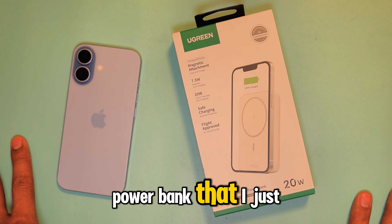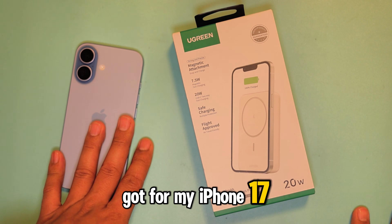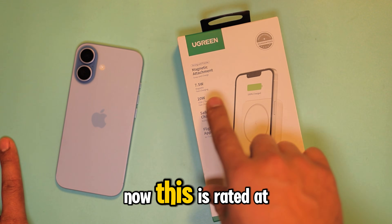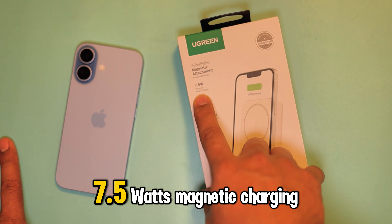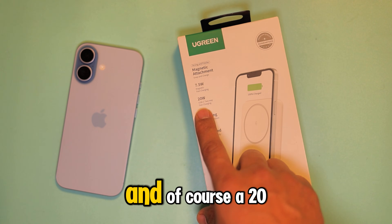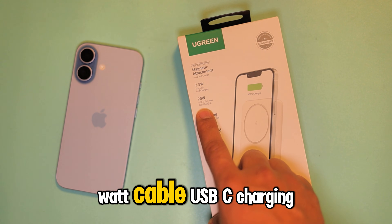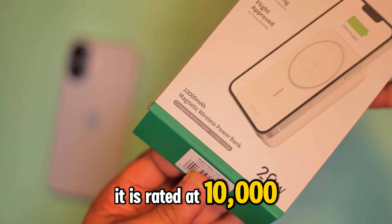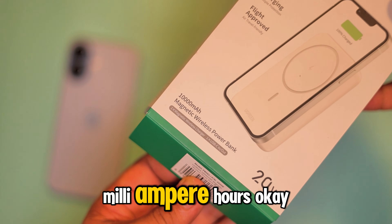This is a Ugreen Power Bank that I just got for my iPhone 17 because I always run out of battery. This is rated at 7.5 watts magnetic charging — it says it's fast charging — and of course 20 watt cabled USB-C charging. It is rated at 10,000 milliampere hours.